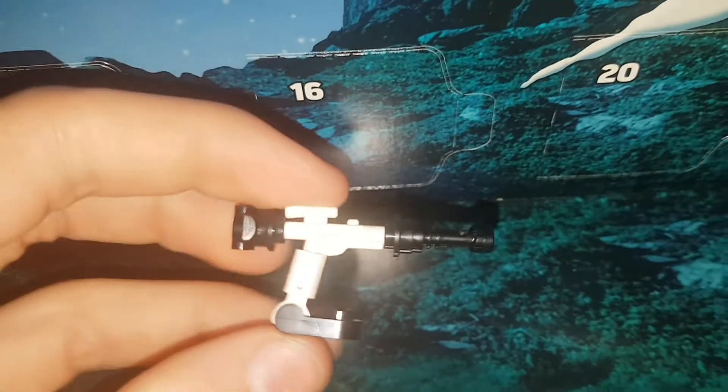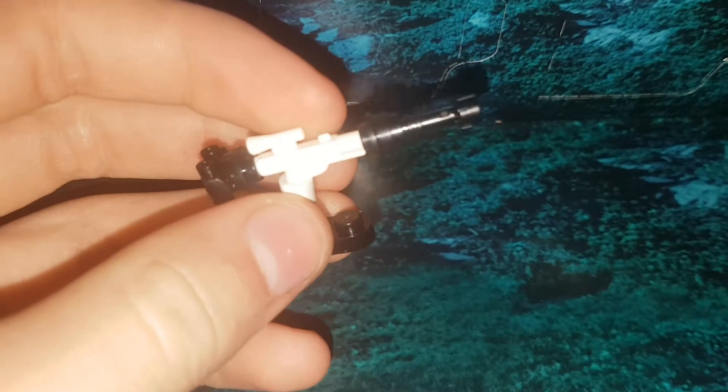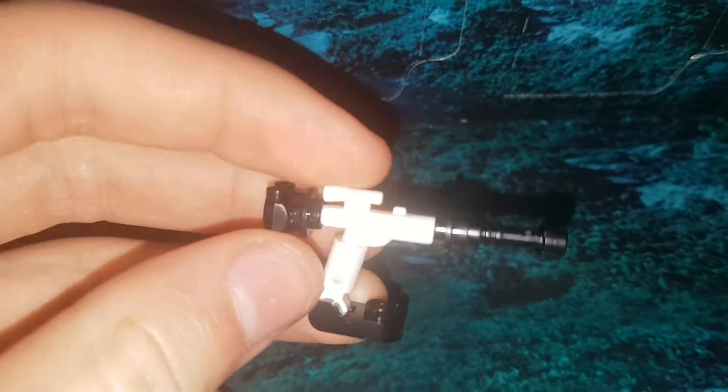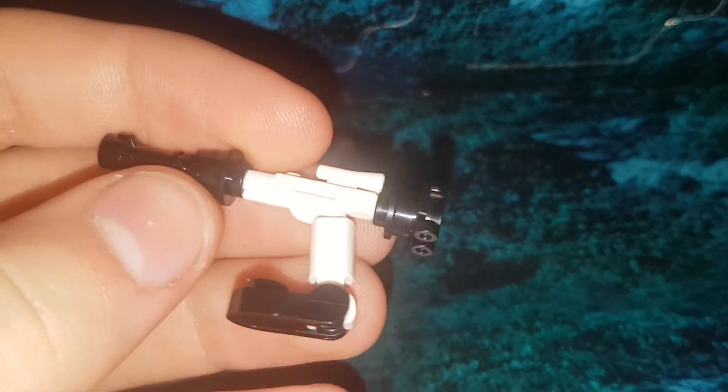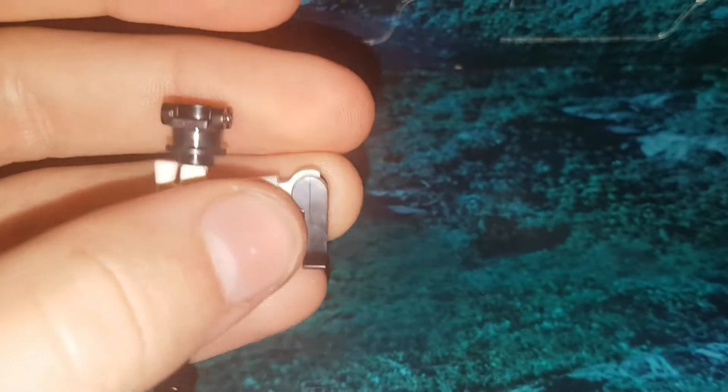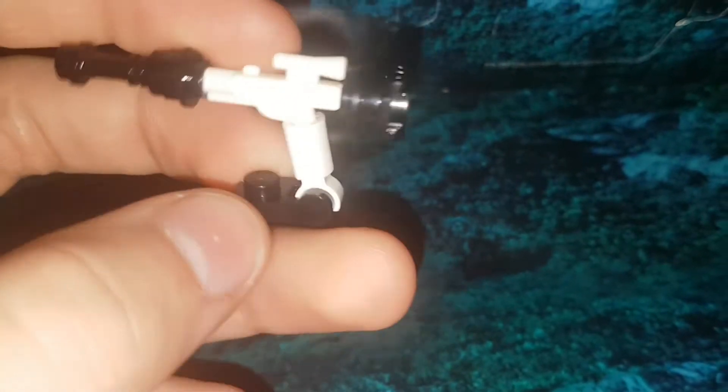It's the First Order Stormtrooper's turret. We got a new gun in white, which is pretty cool to get that piece — it's pretty rare. We got a black lightsaber, a black stud, and then a little clip piece, and then that piece. And then we got a roller skater in the back.